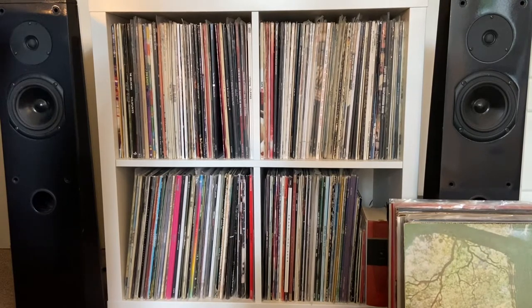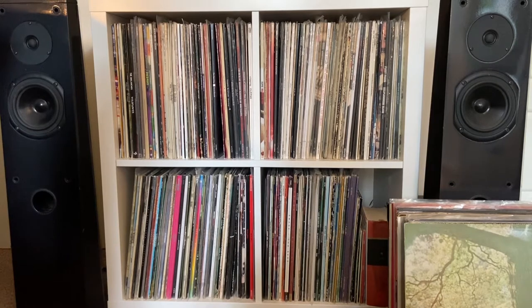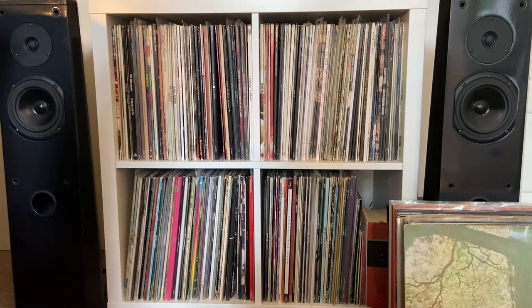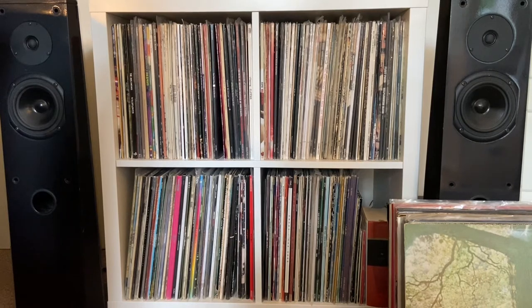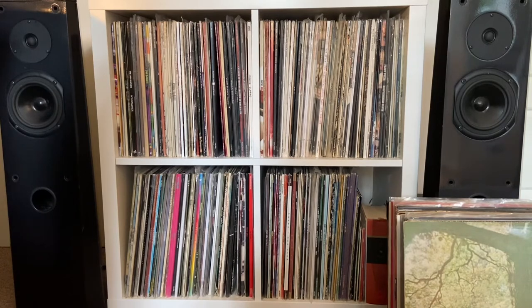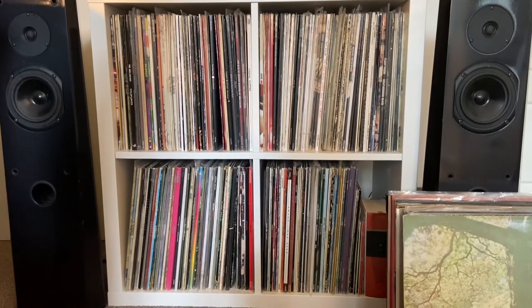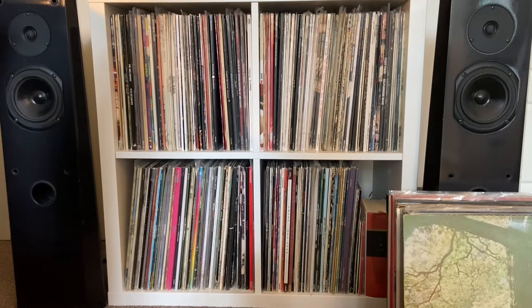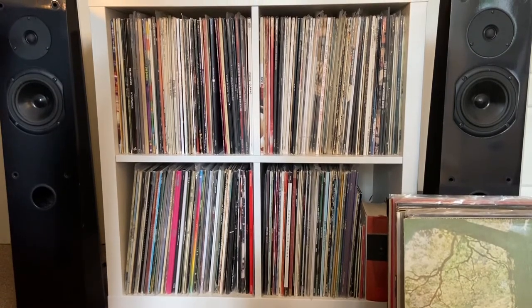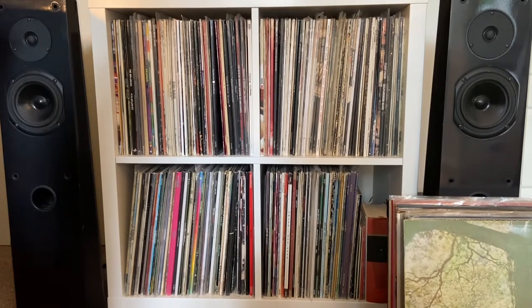So without further ado, let's get straight into it. Starting off with where I store my vinyl — this will look very familiar to most of you. This is probably the most popular shelving unit purchased for storing vinyl, and that is the IKEA Kallax shelving cube units. This is just a two by two, and it pretty much fits my entire collection for the time being. I'm getting pretty close to running out of space now. I've also got a massive stack that I'm yet to catalog and file away.